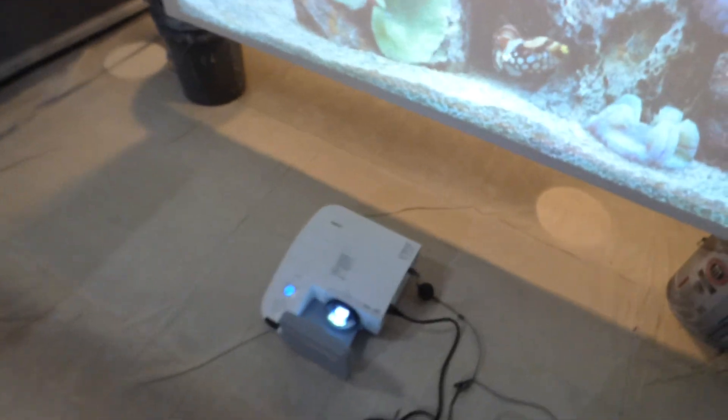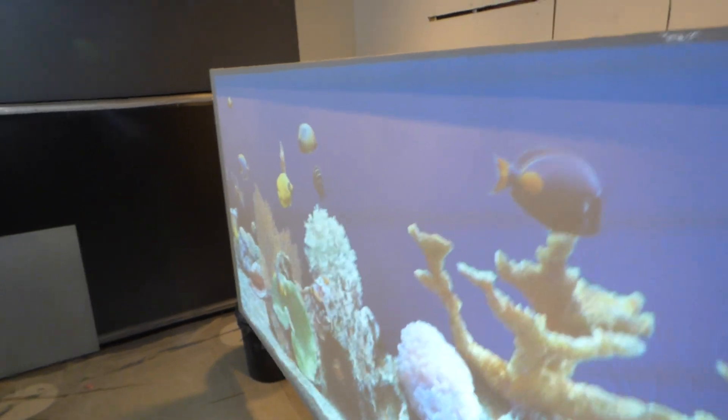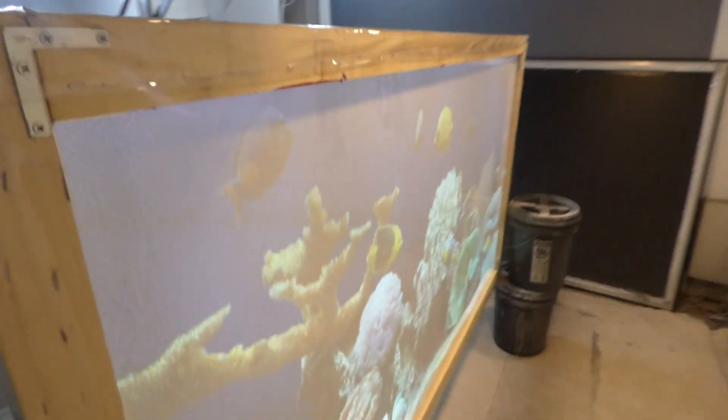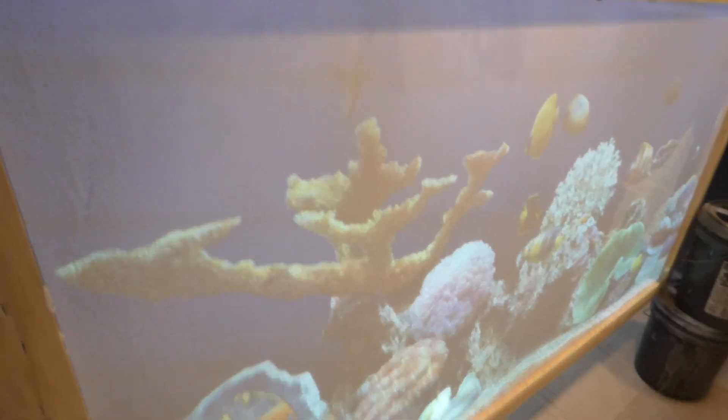The Short Throw projector is probably sitting about one foot away from the screen. I'm going to come over here and show you the angle gains. You can see from top to bottom, and it will go around the back of it. If you use this on a clear, transparent surface, it will come up clear.